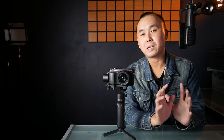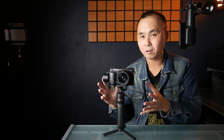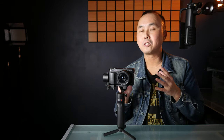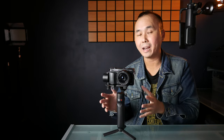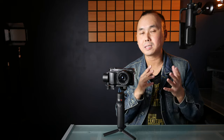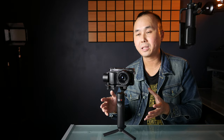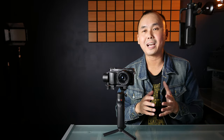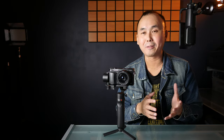My original plan was to do a demonstration on how to set up and balance the gimbal, because this is something most beginners struggle with. To tell you the truth, you do need to spend a little bit of time to learn how to balance the gimbal, but it's actually not very hard — you just need to follow the step-by-step instructions. Zhiyun has made some excellent tutorials on how to set up the gimbal, so I'm not going to repeat all that, but I do want to share some tips from my own experience.